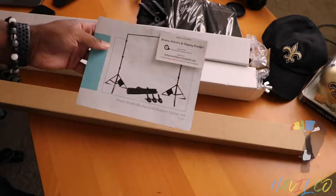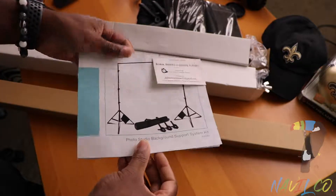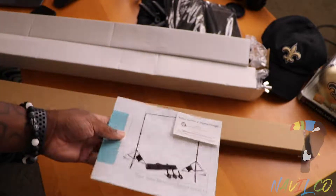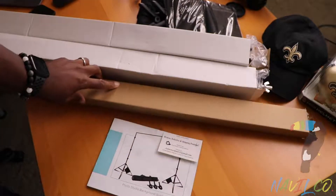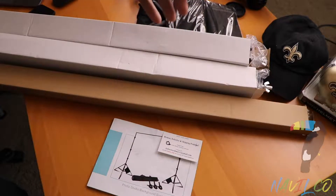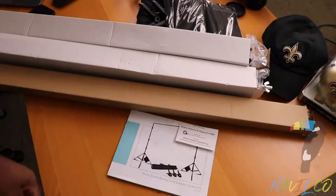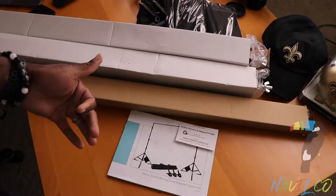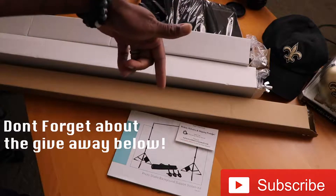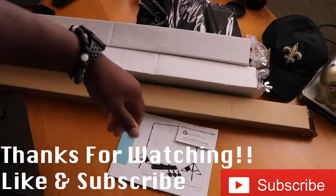If you want me to unbox more things, let me know — leave a comment down below. I know there's tons of things on Amazon that people want to see, like what comes in the packaging and what it looks like. If you got ideas let me know, and if you know people that want their stuff unboxed here on my channel, comment below. Thanks for watching, and remember — one terabyte PS4 Pro giveaway, link down below!